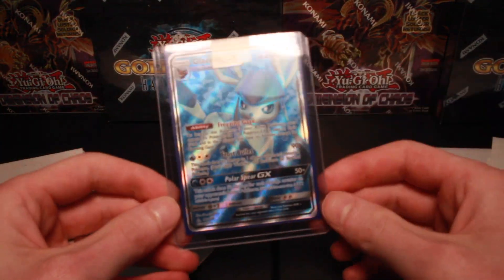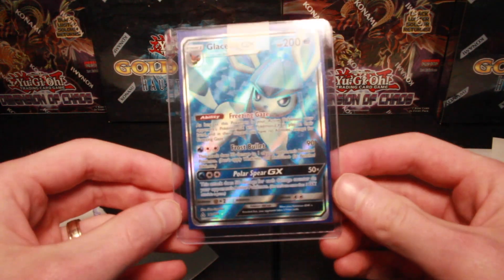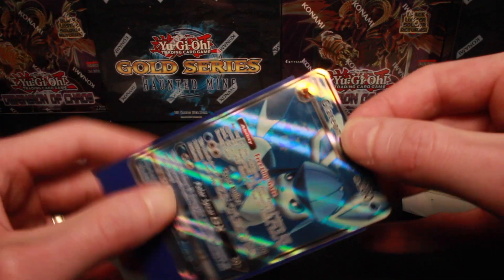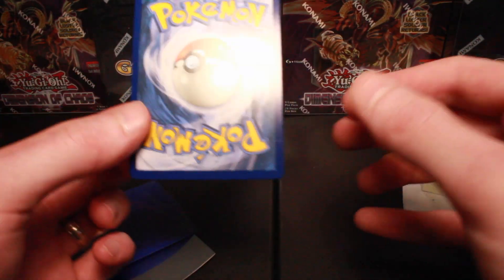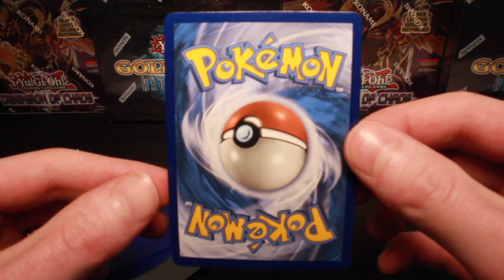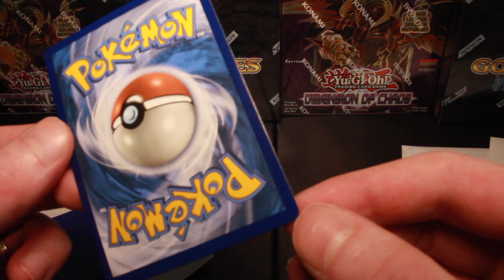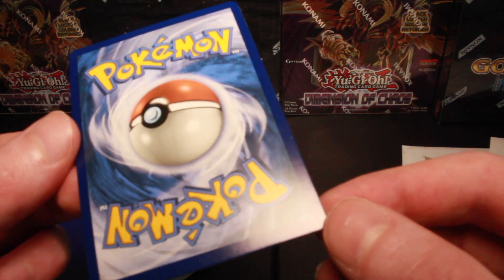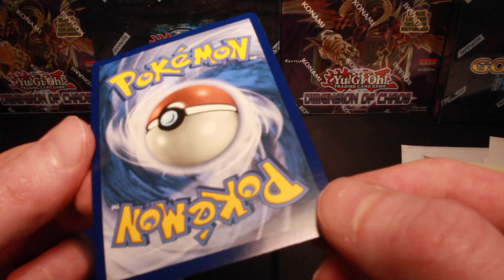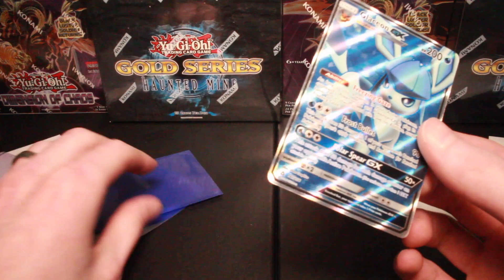I think I got this from my guy off of Reddit — Full Art Glaceon. Eeveelutions are usually pretty popular. Centering looks pretty good on this one. I saw some pics of the back before I bought it. Yeah, looks pretty good. Good centering, not seeing any whitening on it. Looks like there might be like a scratch or something — I don't know if you'll be able to see it on the camera. See right there where my thumb is. I'm not sure if I'll send that one off. I'll take another look at it.